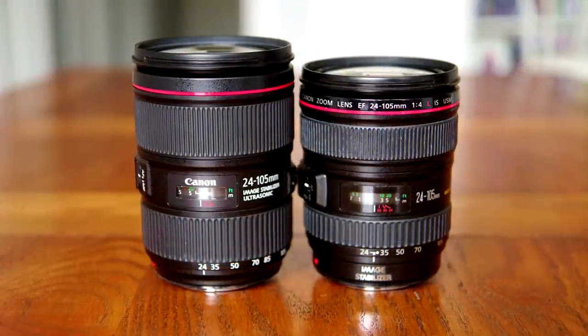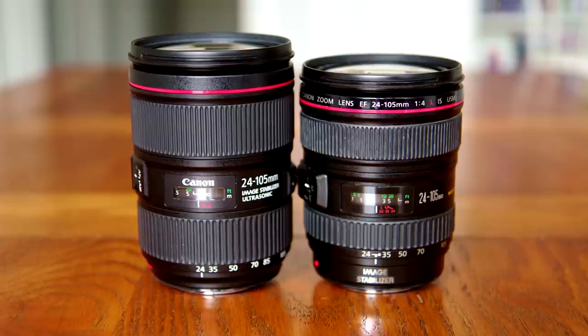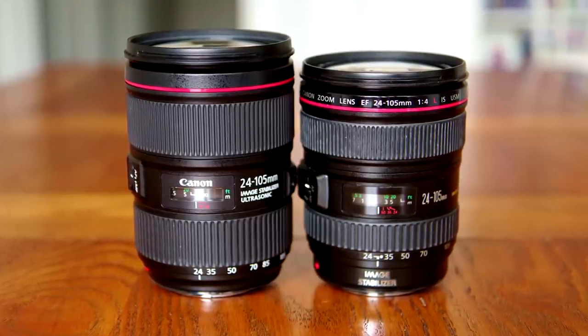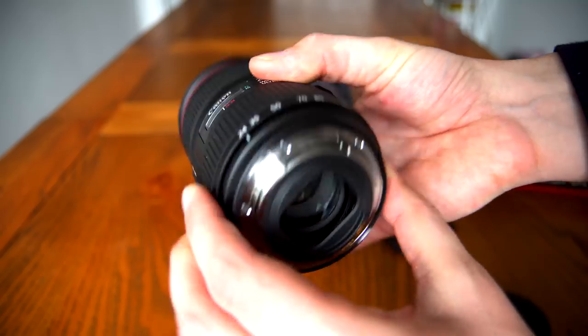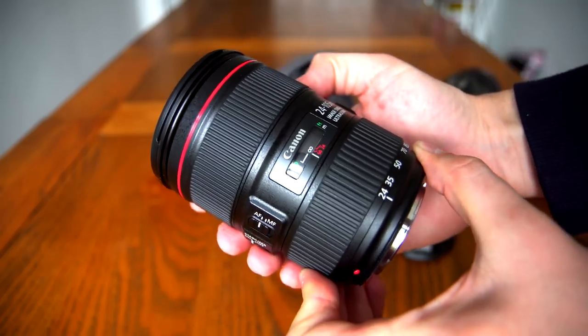Well, the new version of the lens is bigger and heavier, and at £1000 or a little over US$1100, it's a lot more expensive. It'd better be good, although really I'm not sure how much sharper Canon could realistically make a lens with this kind of zoom range. Anyway, onto the lens in question.